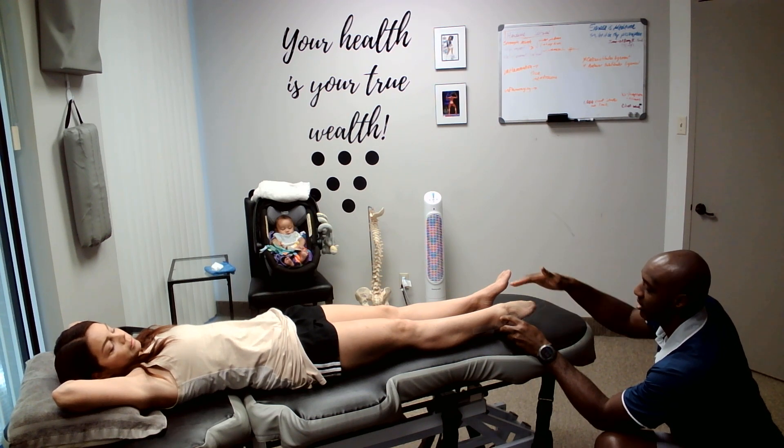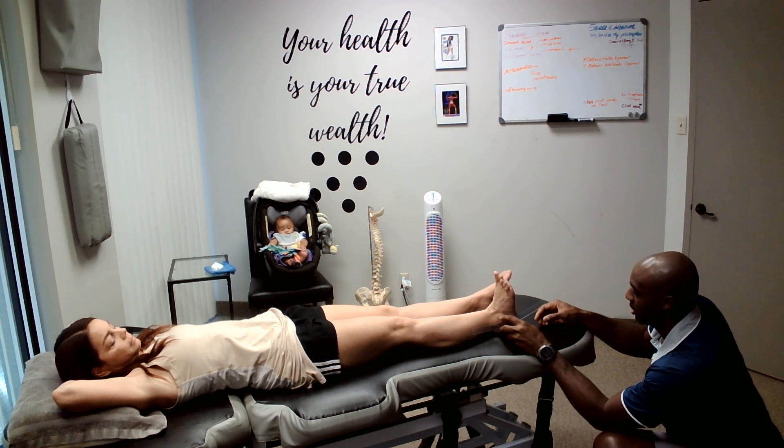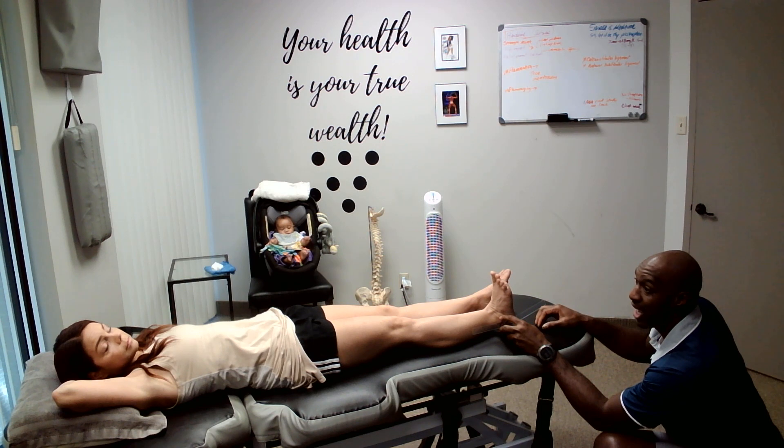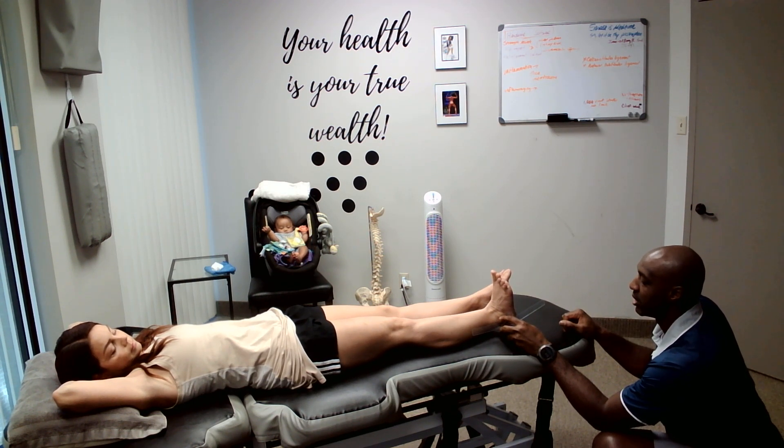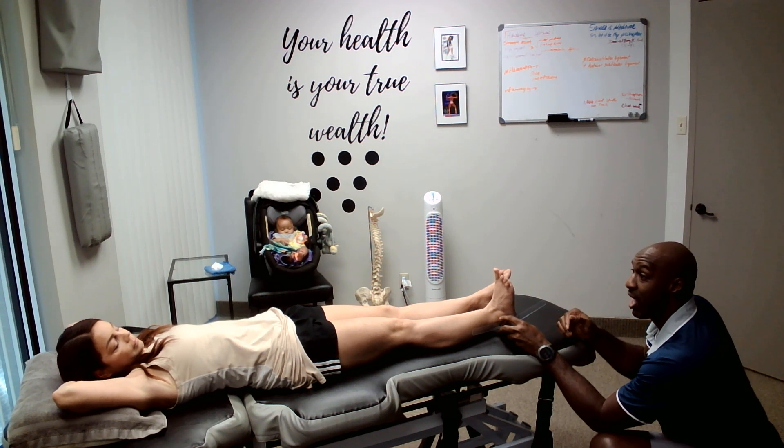So that's going to be our starting point. Now you're going to try and take this as far as you can towards your knee. I'm going to have you do that two times. Come back down. Go ahead and do that one more time. And the third time, I'm going to follow you.